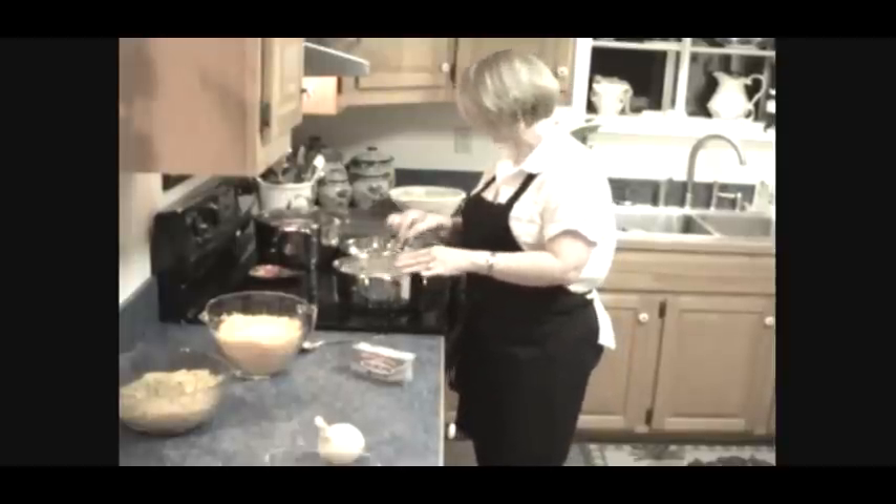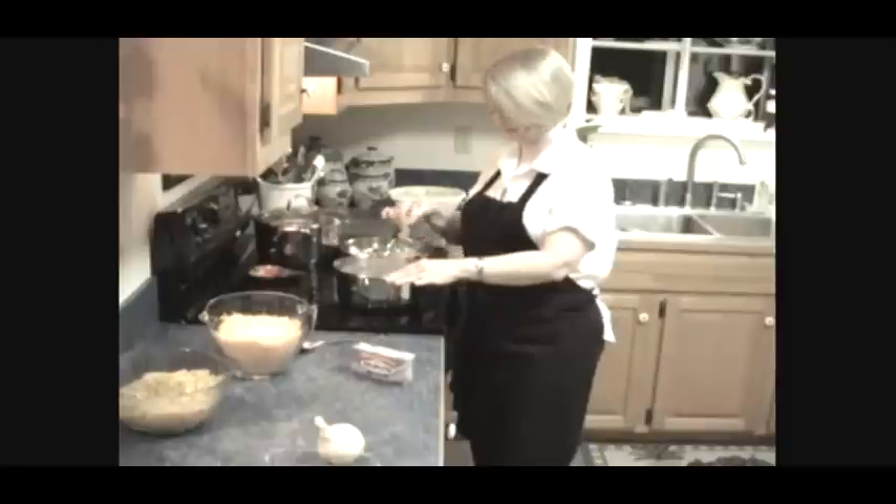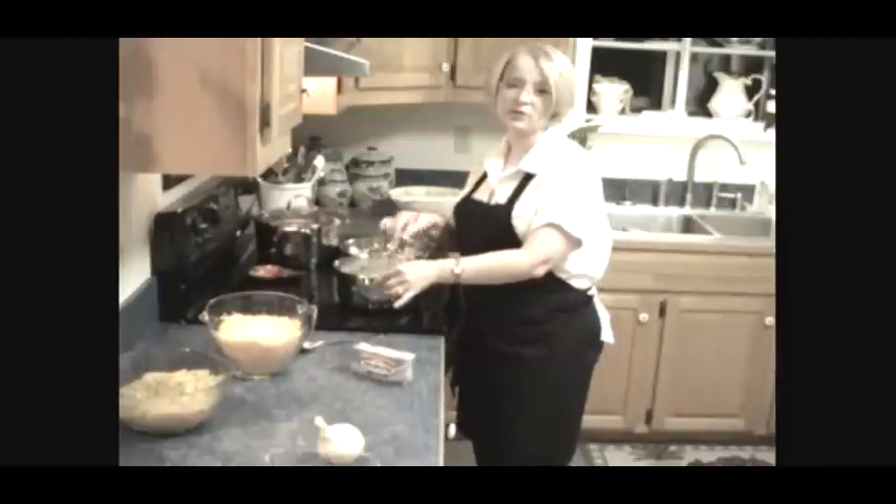Now, to this white sauce we're also going to add those onions — they're nice and translucent now and they are ready. We'll give this just a few minutes to go ahead and thicken.